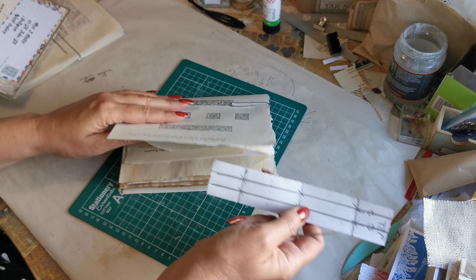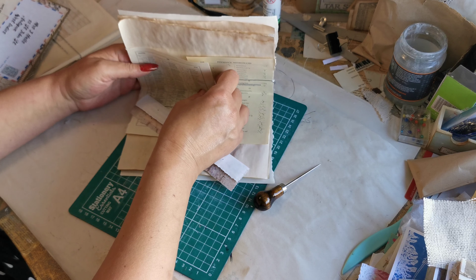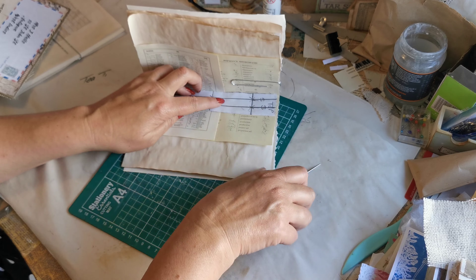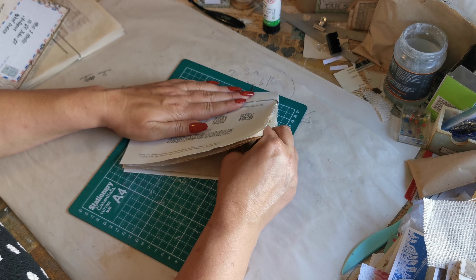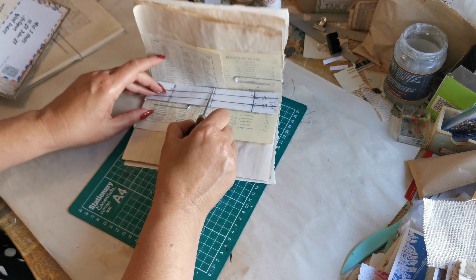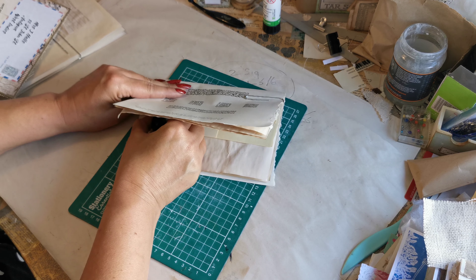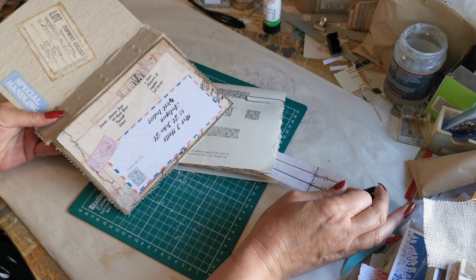I'm going to take my measure guide again and place it inside my journal right at the very center, making sure that my top is at the top. I'm going to run my awl on that line at the top, then on the middle, then at the bottom. They will be in the same position as on the cover because we used the same measuring tool. You can either do the other one right now or do it one by one — I'm going to do it one by one.